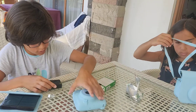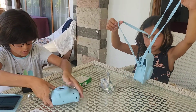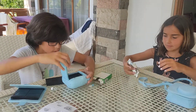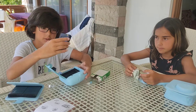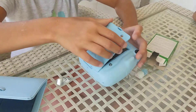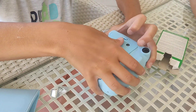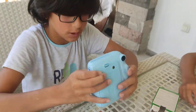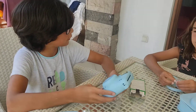Gotta be very careful with this. The yellow mark has to go in the camera. So let's open up the back and insert the film into the camera. Let's close it. There we go! And let's take our first picture, shall we?